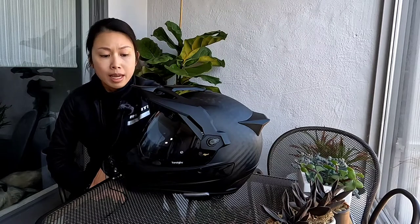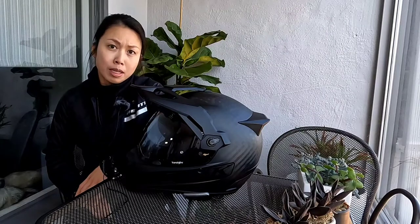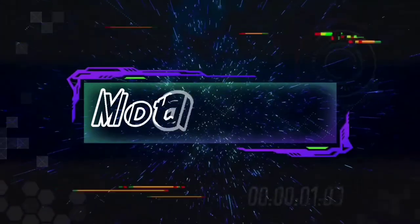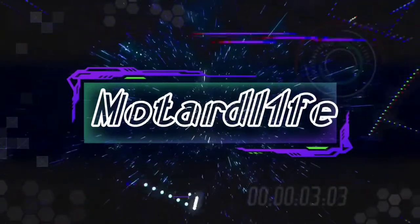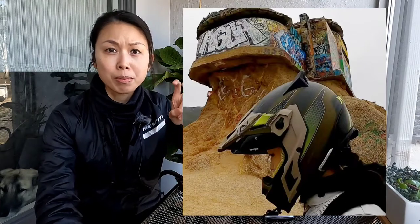Hey guys, welcome back to the channel. Today I'm doing a product review — this is actually an over a year, at least two years old, long-term owner product review of the Klim Krios Pro. So stick around. You may be wondering why my helmet is now black. If you guys don't know, it's because my other one got stolen, so it looks like I'm doing a product review of a new product, since this is actually new.